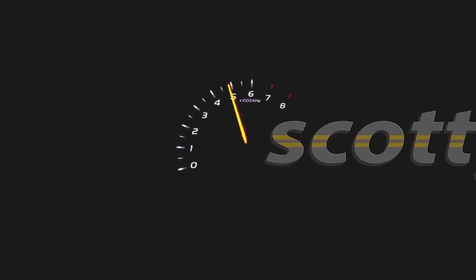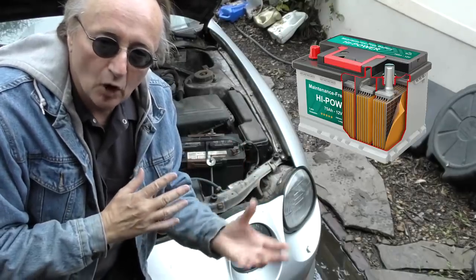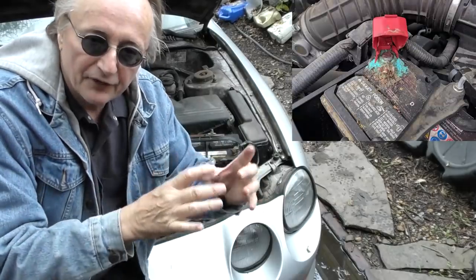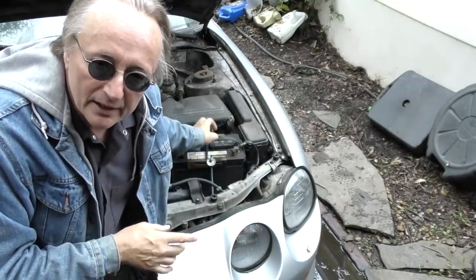The first thing you have to understand about electrical gremlins in a car is that electricity has to flow smoothly. Anything that stops that flow of electrons can cause problems. You have a 12-volt battery system — it's actually a little more than 12 volts — and if there are dirty or corroded connectors, that slows the flow down.